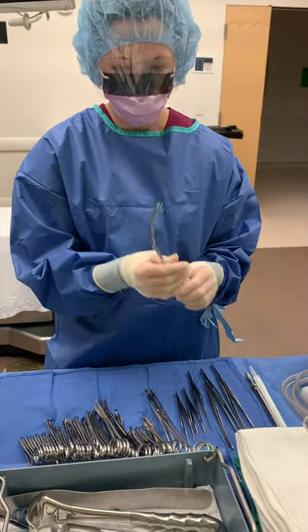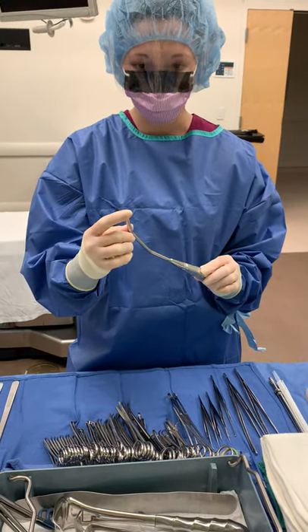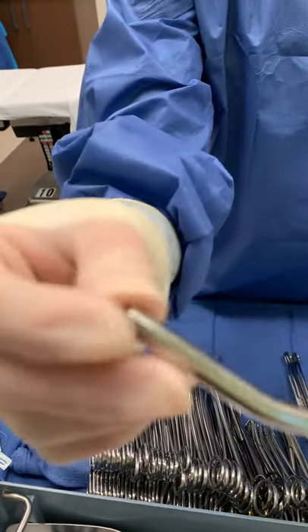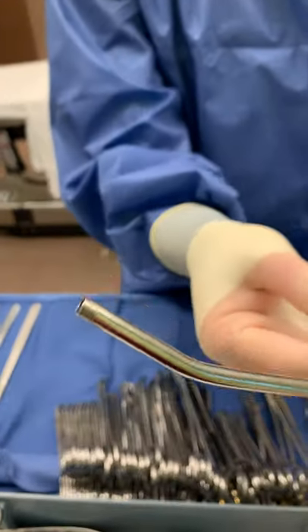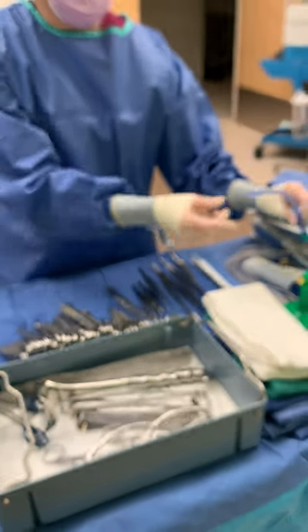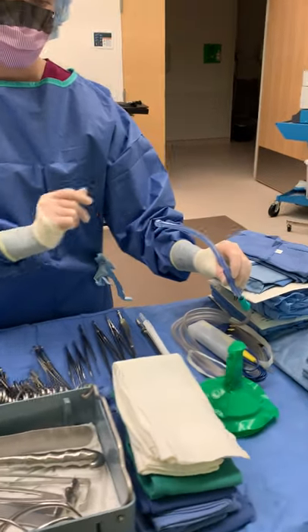And if you have a stainless steel Yankauer, the tip screws off. So make sure that is accounted for as well. You can see the serrations there for where it would screw onto that tip. We don't have it to show you, but that's what it would look like. Whereas the plastic one, obviously the end does not come off at all. So this is just one piece.